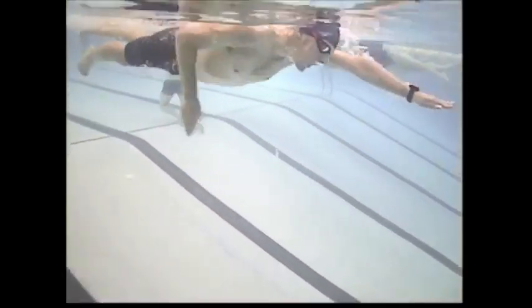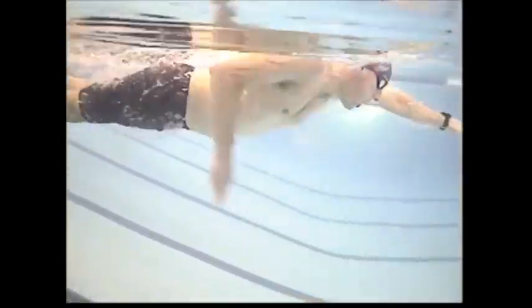Right there — the elbow needs to be pointing up above the surface and not below the surface. Because what's happening is you're pulling with a low shoulder, just using your arm to pull and trying to pull the arm back, instead of using the entire arm — elbow, arm, and shoulder — as a unit to pull back. You're just pulling your arm down and not the shoulder with it.